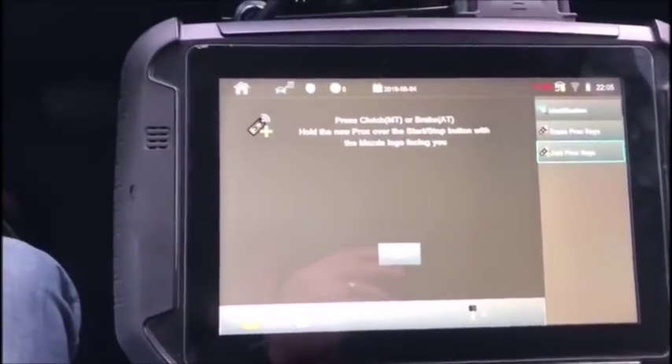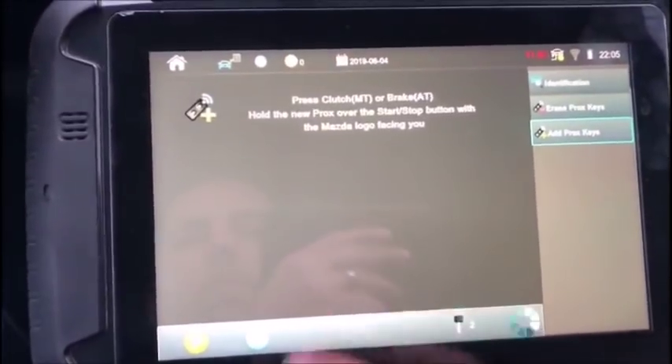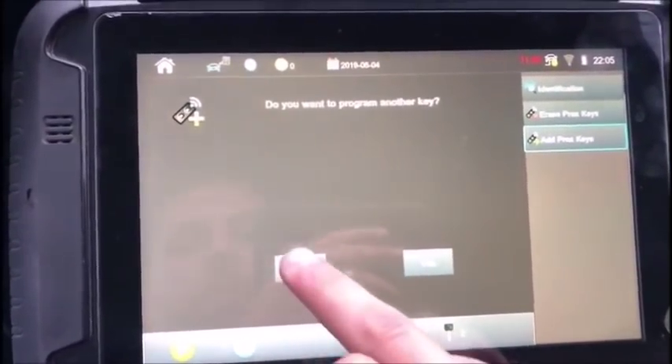So we are going to press the clutch and hover the key over — no keys programmed. We are going to say no and press off.